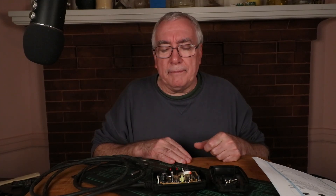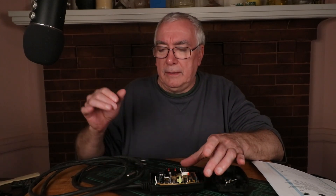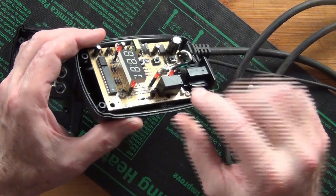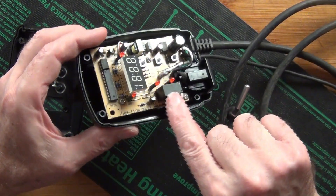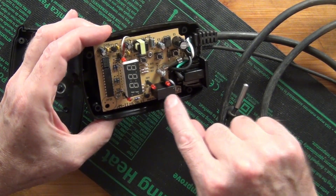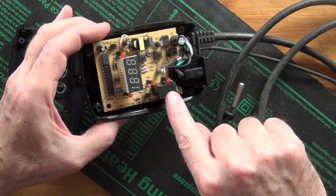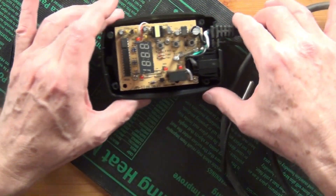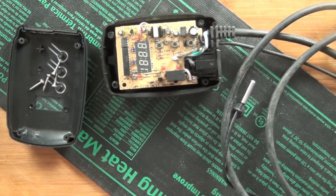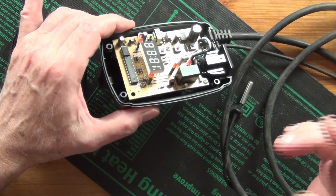This is how I fixed it. This is a relay — a normally open relay. When you plug it in, you should hear a click, and this relay completes the circuit to power up the whole unit. So I just randomly said, let's give that a try, tapped it, and it clicked. Everything turned on and it's been working ever since.